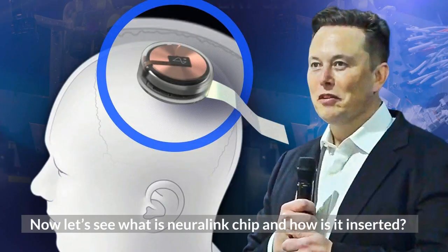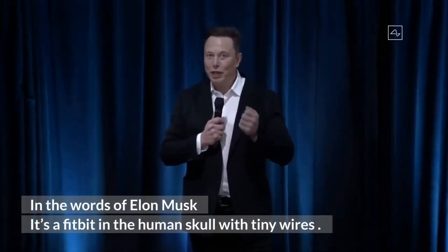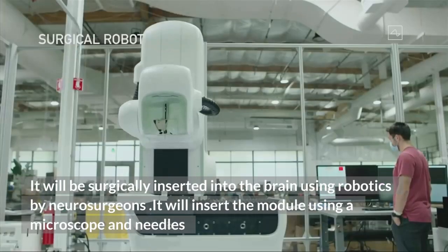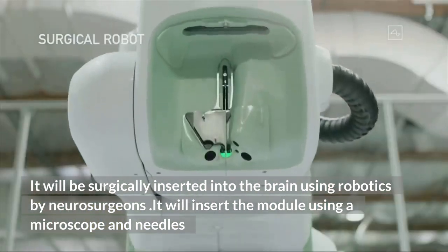Now let's see what the Neuralink chip is and how it is inserted. In a lot of ways, it's kind of like a Fitbit in your skull with tiny wires. It will be surgically inserted into the brain using robotics by neurosurgeons, using a microscope and needles.